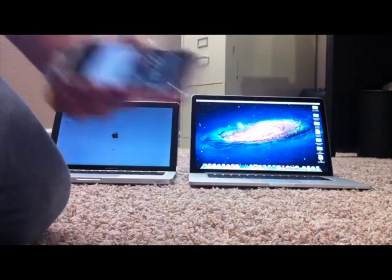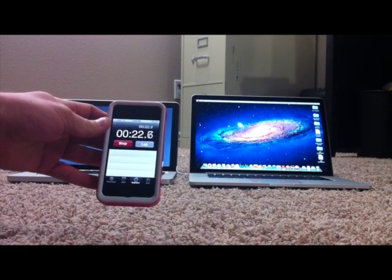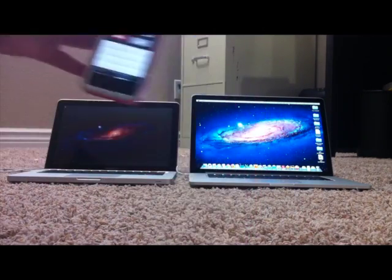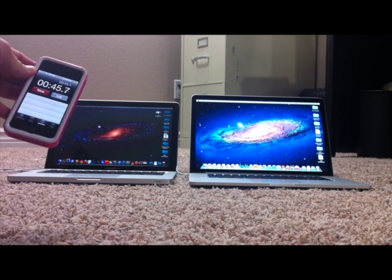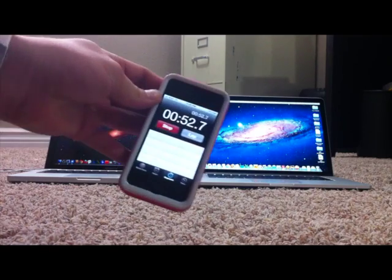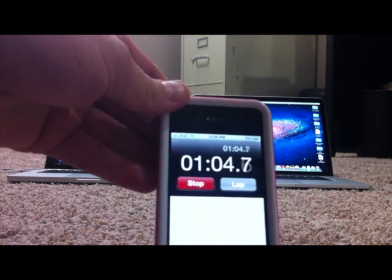9.4 seconds — holy crap. 20 seconds — we're on the internet on the brand new one. 31 seconds. 52 seconds — startup page. One minute three, one minute four.